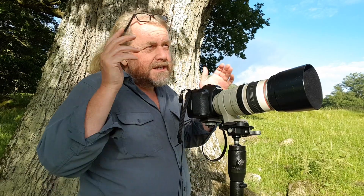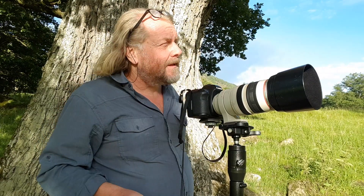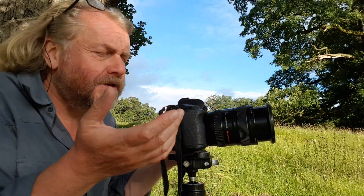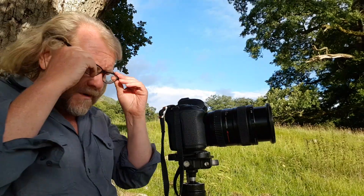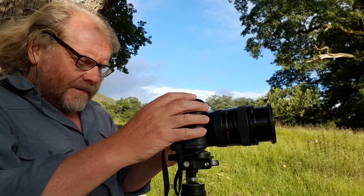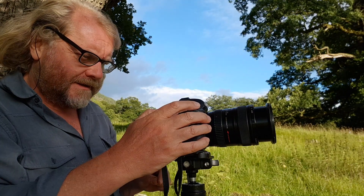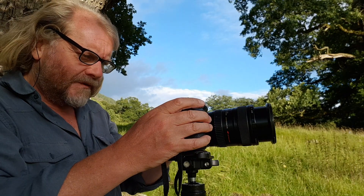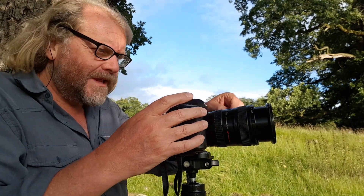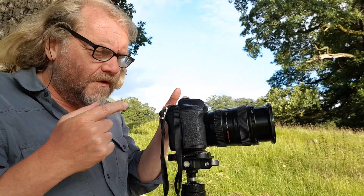Now I'm going to take the long lens off, put the 24-105 on, and take a wide shot in one frame as a backup. Also because I'm going closer to the church, I probably won't need the long lens anymore — it's just too big. I'll do the same as I did with the long lens. I'll put it on live view, put the focus square on the church for a nice bit of contrast, press the back button focus, then switch autofocus to manual focus to lock that in.